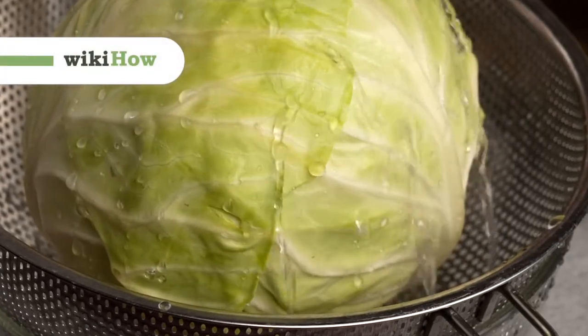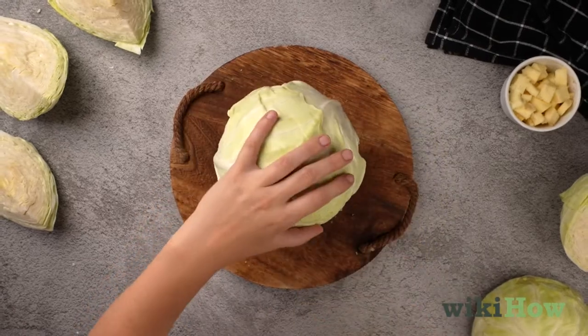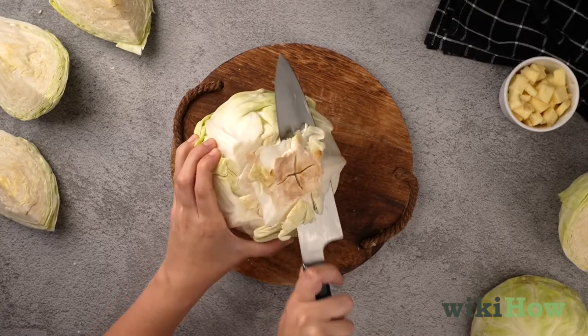To core a cabbage, first rinse the cabbage and remove any wilted or damaged leaves. Use a sharp kitchen knife to cut off any excess stem that is sticking out below the bottom of the head of cabbage.